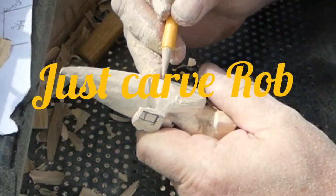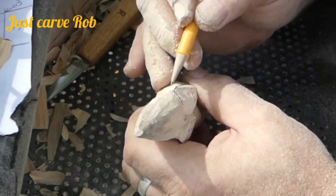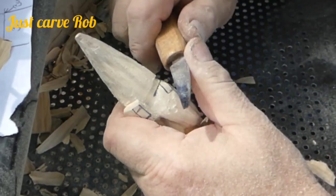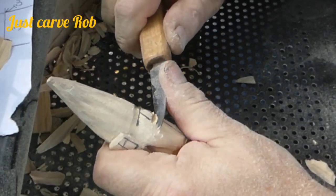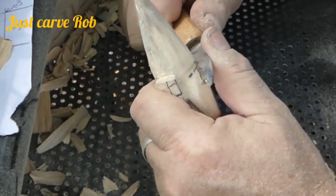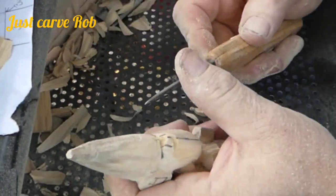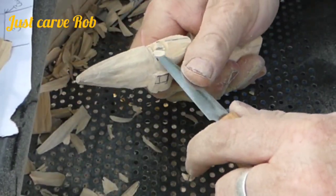Welcome back to Just Carve Rob. We're drawing the face on, getting the eyeballs ready to be carved in, and setting up the nose using a two and a half inch OCC carving knife. It's kind of hard to do with a Dremel with these little faces — hard to find a bit small enough to create those cuts. I could probably use the SCM high-speed air tool, but I was too lazy to go turn on the air compressor.